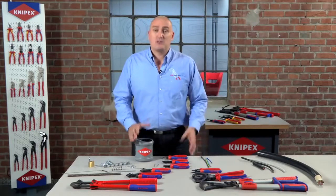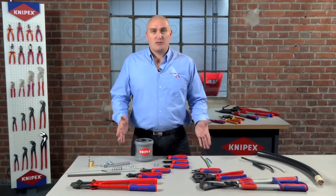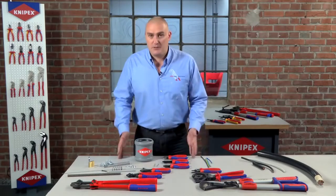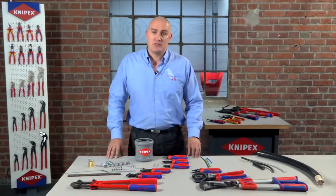Hello there. I'm Alex Garamie from the Nipex UK team and I'd just like to take a little bit of time to help you and explain our cutting tools in our range. We obviously have quite a few different types of cutting tool and it can be a little bit confusing, so what I'd like to do is give you a very brief explanation and try to help you make the right choice when it comes to cutting tools.